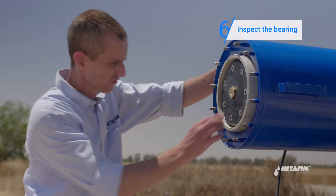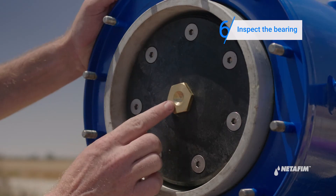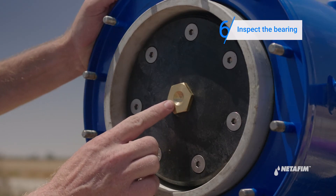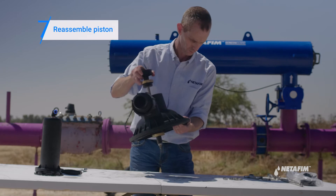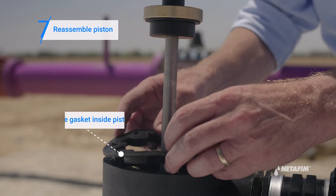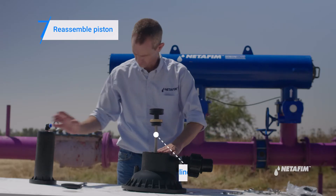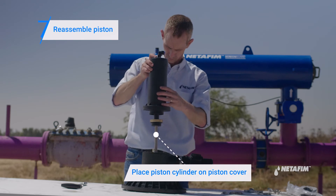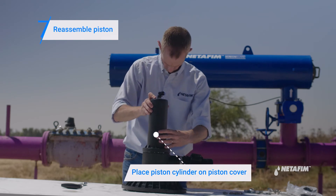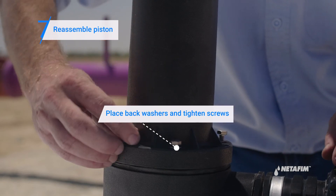Inspect the bearing and make sure its shape is perfect. Proceed to reassemble the piston. Place the gasket inside the piston cylinder. Place the piston cylinder on the piston cover. Replace the washers and tighten the screws.